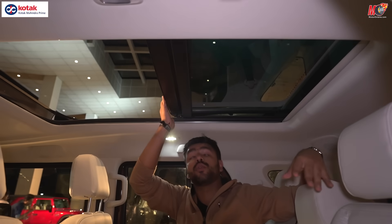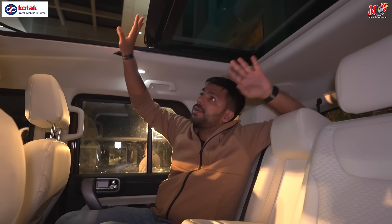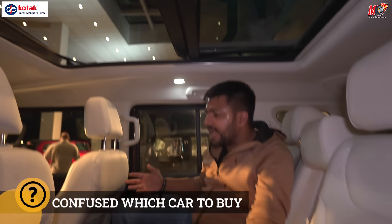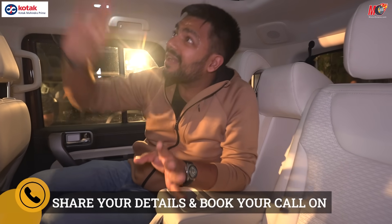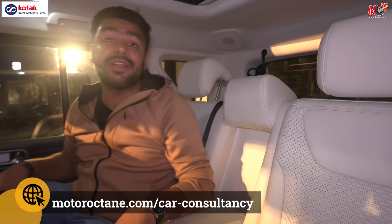The panoramic sunroof extends quite far back — you can see my hand going up outside from the rear. So someone sitting behind can shoot photography or do adventure trips through it. However, never, never get out of your car from the sunroof when the car is running — I highly do not recommend it.